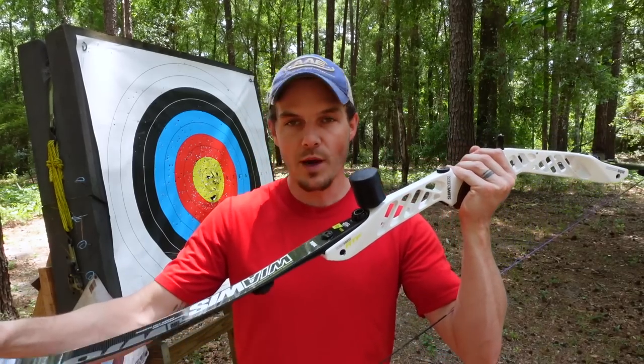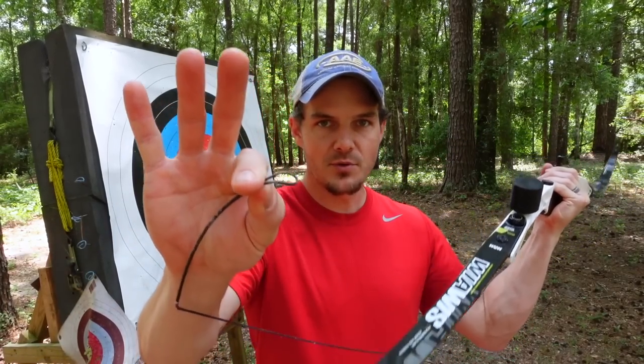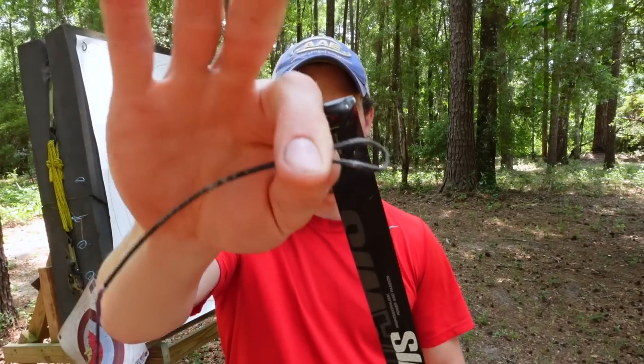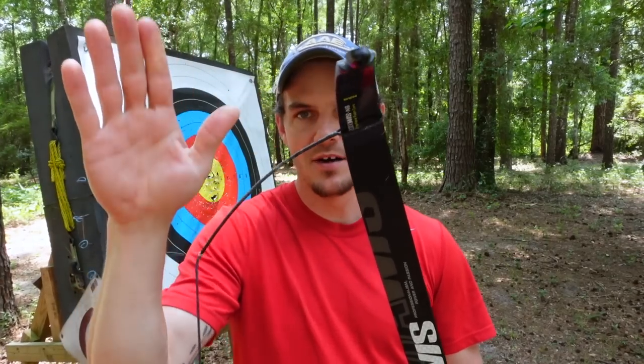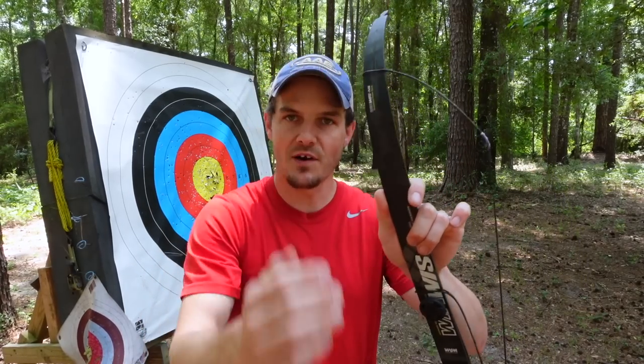The way I like to do it is: grab my bow grip, grab the string off the bottom limb tip, hold onto the loop so I don't lose the amount of twists, and then take it and put it onto the top limb in the same manner every single time, just like I do when I unstring it. Then when I take my limb out of my bow, I take my string and push it down as far as the loop will go.